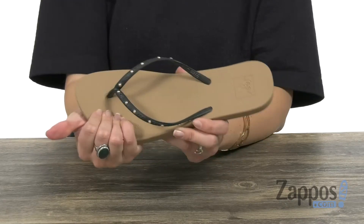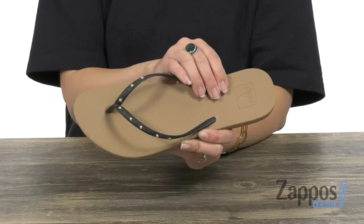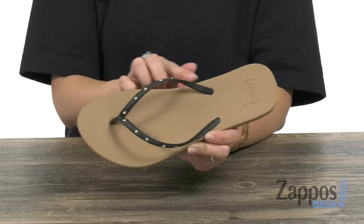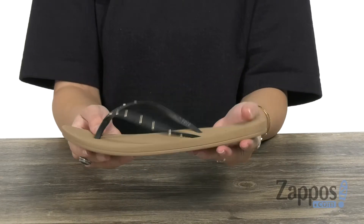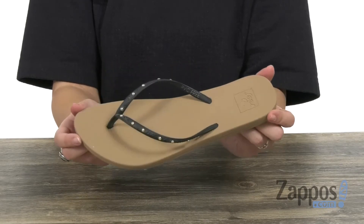It's got tons of cushioning throughout the footbed. You've got anatomical arch support for stability, and it's a contoured footbed that molds to the foot. It's nice and flexible and lightweight, all on top of a rubber outsole. Be on your way when you slip these on from Reef.